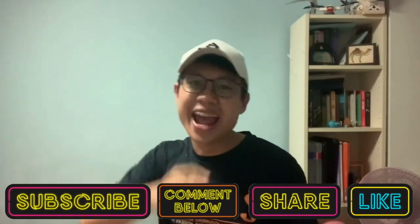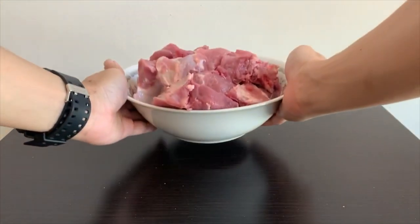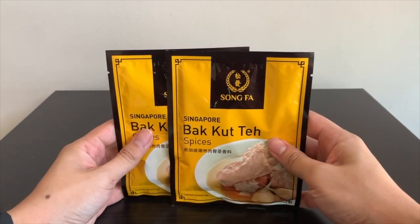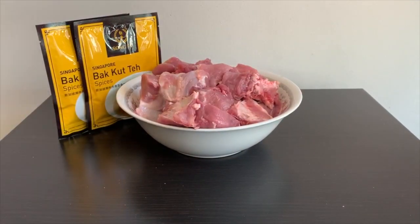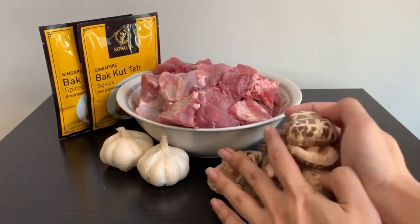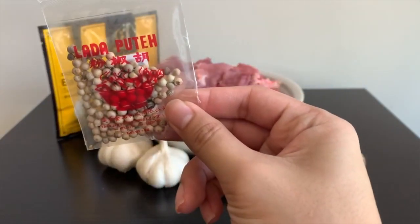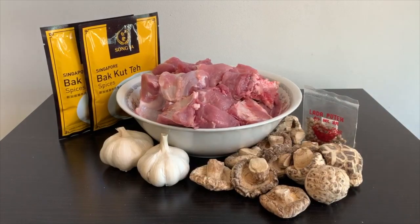So now let's head to the kitchen! The 5 simple ingredients you need are: 1.5 kg of pork ribs, 2 packets of Bak Kut Teh spices — there are actually a lot of brands of Bak Kut Teh spices that you can use — 2 bulbs of garlic, 15 dried Chinese mushrooms, and lastly, white peppercorn. These ingredients are for one full serving.